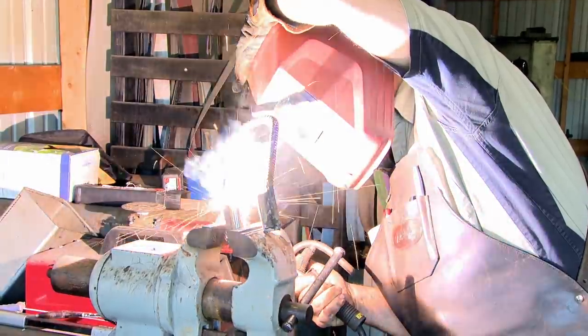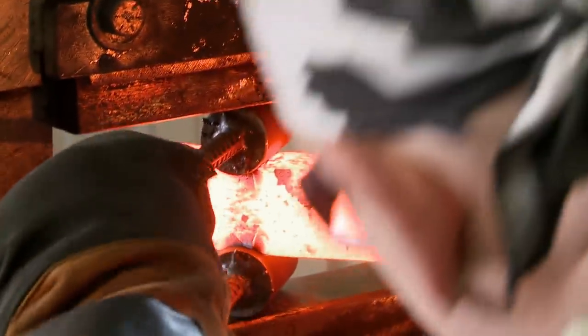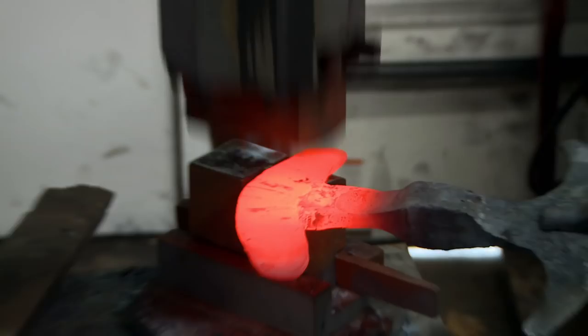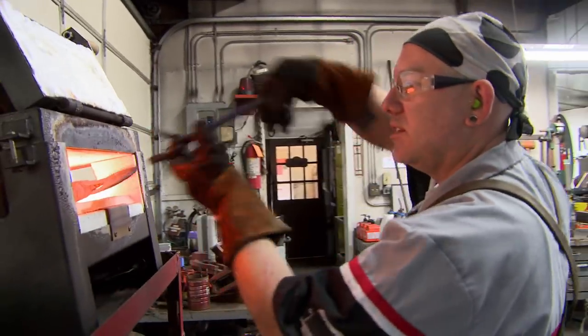Time to get this steel starting to look less like a lump of stuff and more like an axe. Inside the mind of a madman — I'm going into the press to do the very first full flaring operation. Just that right there probably saved me 45 minutes. Definitely a little more sexy than what I left with yesterday.